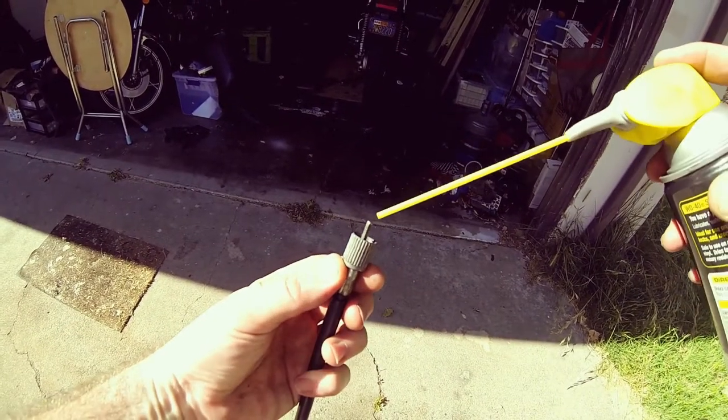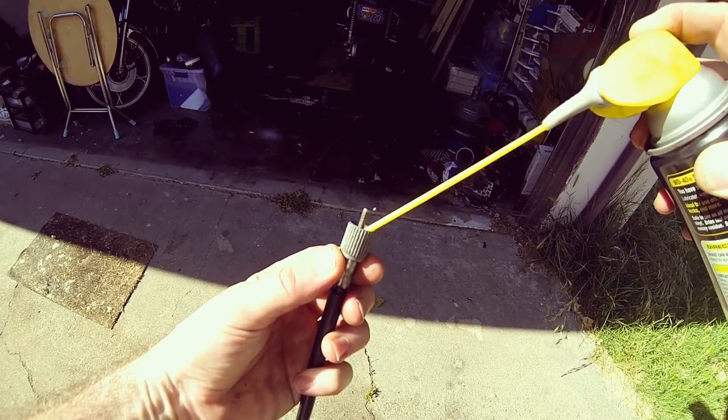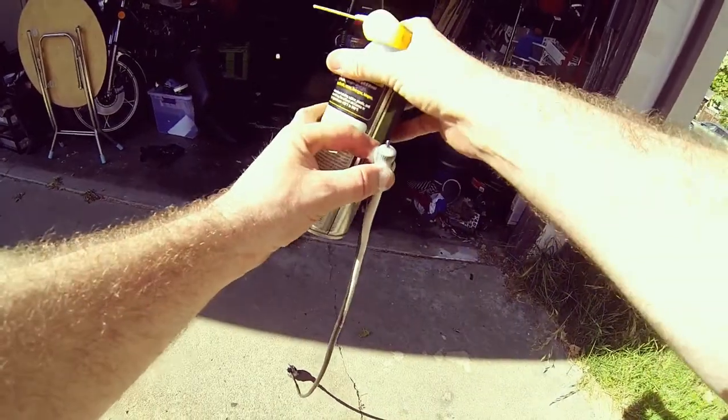I'll show you how I'm going to do this. We're just going to be spraying a little bit of lubricant down inside here, ever so gently, and letting that soak.